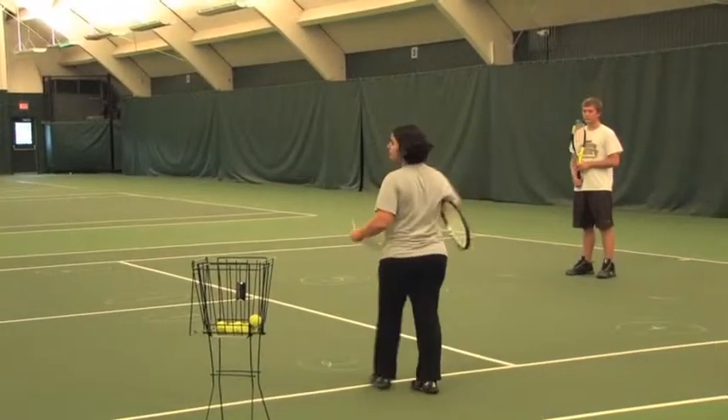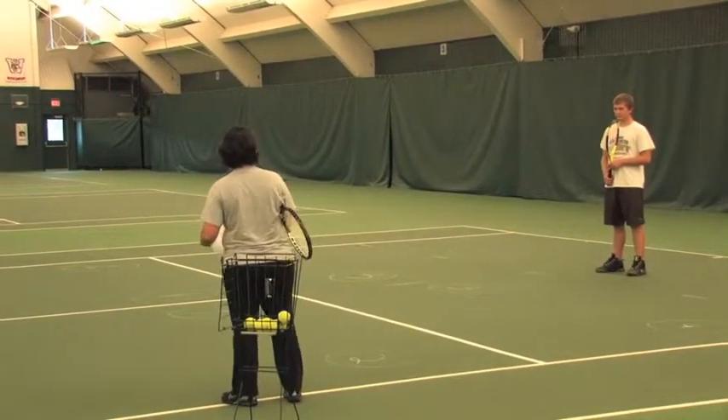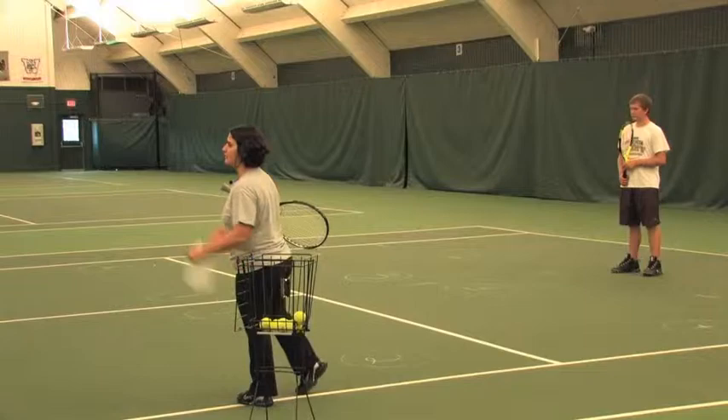First, we'll try to get to two shots consecutively, then you stop, restart the play, and get to five continuous shots. Let's try.